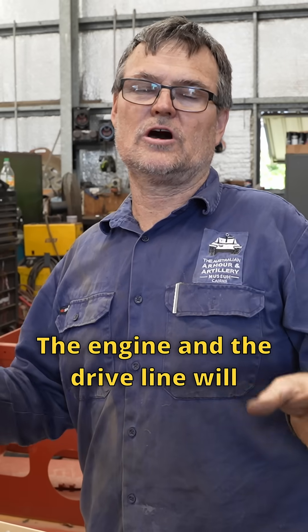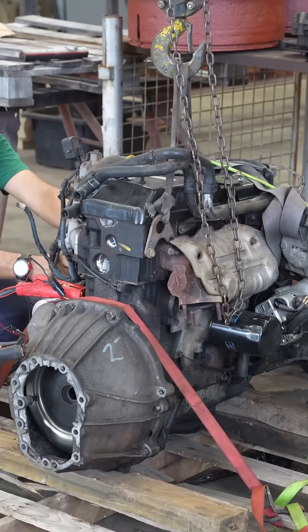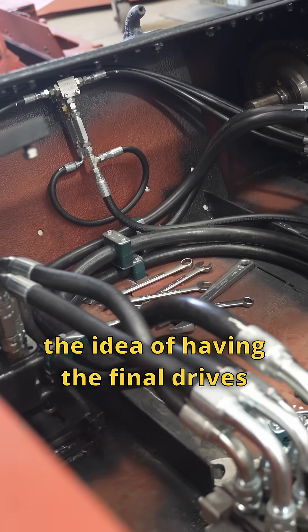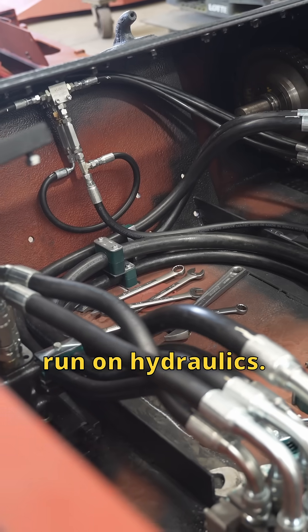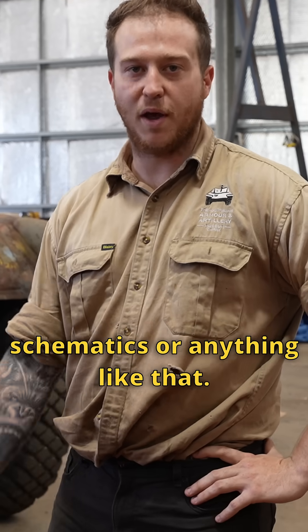The engine and the driveline will be whatever we can make work in the limited area we've got — it'll probably just be a little car engine. We are toying with the idea of having the final drives run on hydraulics. It's going to be a little bit of a challenge because we don't really have plans or schematics or anything like that.